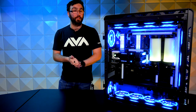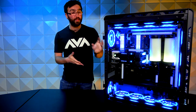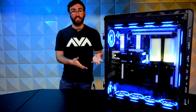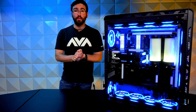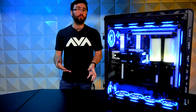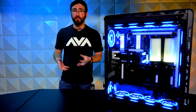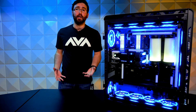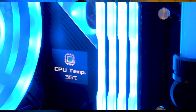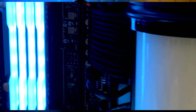Those reservoirs are borosilicate glass as well. EK is the only manufacturer to offer borosilicate glass in this fashion and in this size, which made it really easy to work with. I have to give credit to Zach though — he put in close to 40-some hours into this system, not because that's what was necessary from start to finish, but because Zach's process is one of great detail. He puts a lot of time into things he considers one-offs, and this is absolutely a one-off.